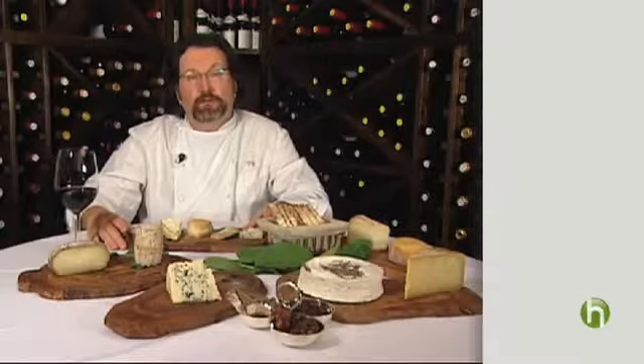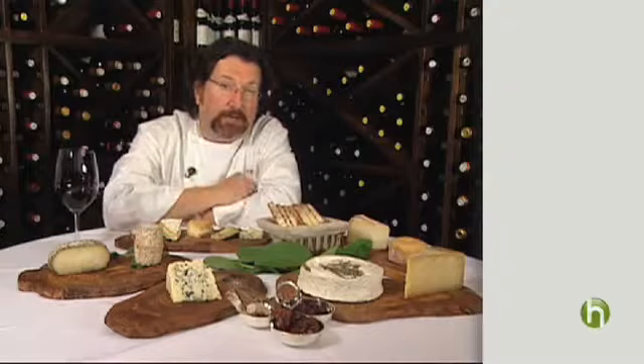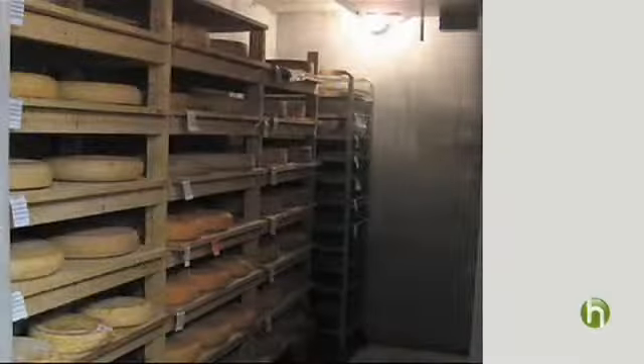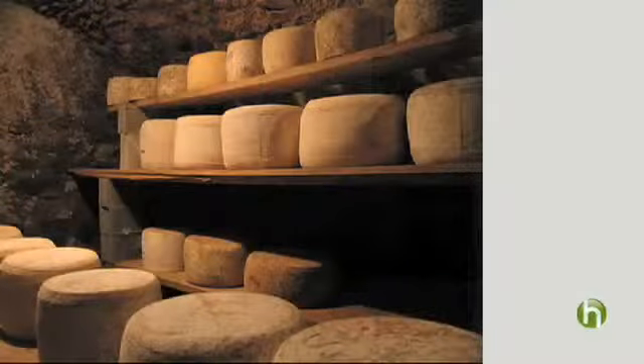You want to make sure that you purchase artisanal cheeses. What are artisanal cheeses? They're cheeses that are made by craftsmen, by small farms, made in small batches, of very high quality, great milk, made with integrity, passion and love. And you really taste the difference in these cheeses.